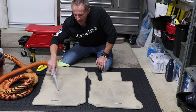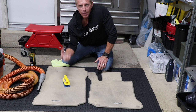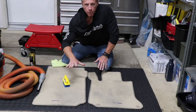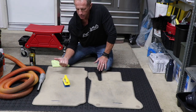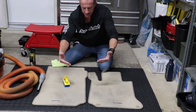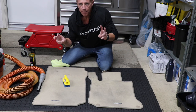Not only are you going to vacuum with your choice of vacuum, but you're going to scrub and break loose all that dry debris. Then you're going to approach it with your choice of an all-purpose cleaner or dedicated car upholstery shampoo. These floor mats have in fact been treated with a fabric protector.